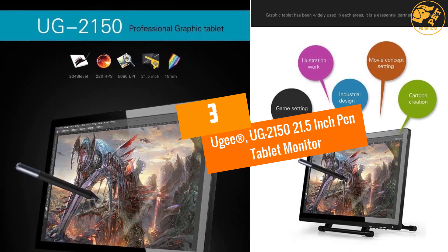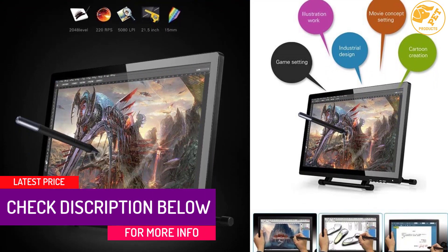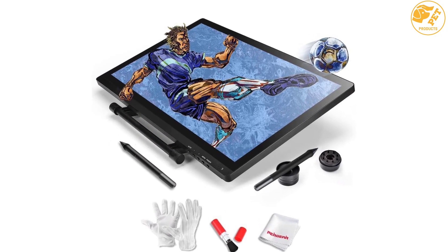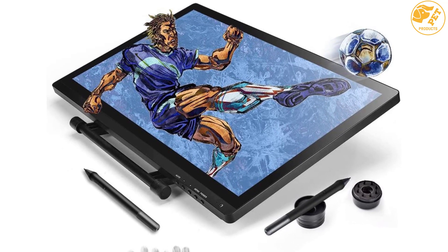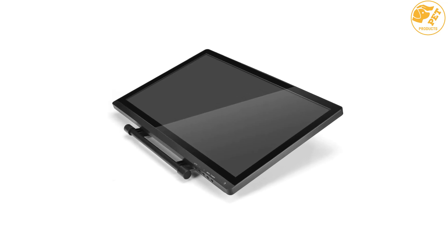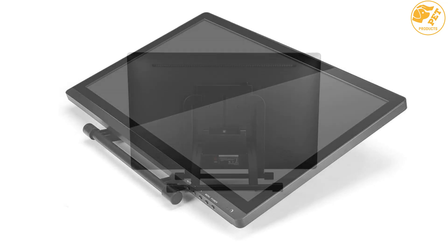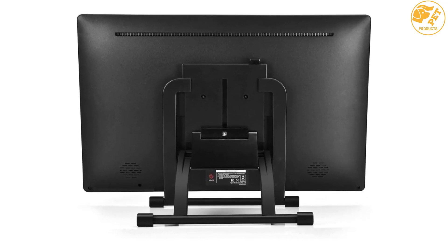At number three: UJI 2150 21.5 inch Pen Tablet Monitor. The large 21.5 inch IPS display allows one to work comfortably. High resolution makes it great for artists, while fair pricing ensures savings. High-level pressure sensitivity, an excellent viewing angle, and a multi-angle adjustable stand add to its appeal. The monitor can also be duplicated on a second screen, and it delivers top-tier drawings at an affordable cost.